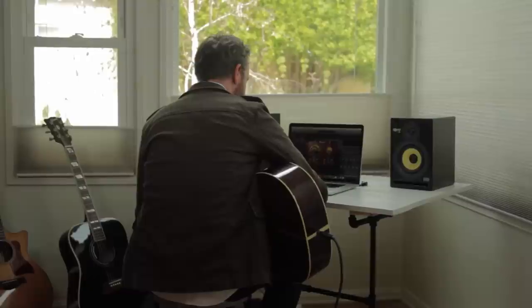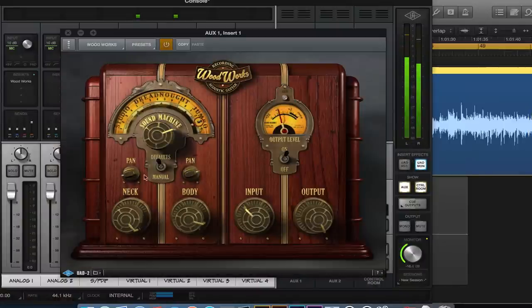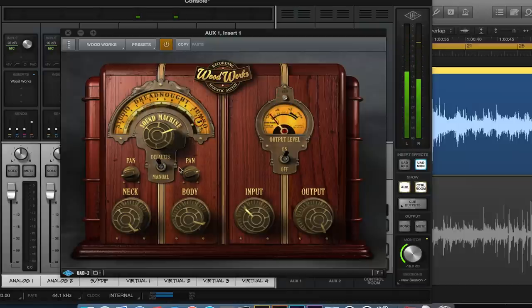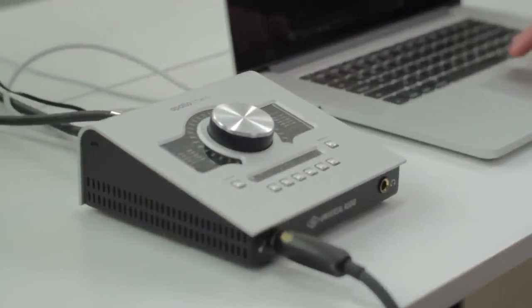And the way that it lets you change mics while you mix is a whole new level of creative freedom. Whether in the studio or on stage, the Woodworks plug-in delivers the reality of acousticity for your guitar tones. And it's only from Sound Machine, exclusively on the Apollo and UAD2 platforms.